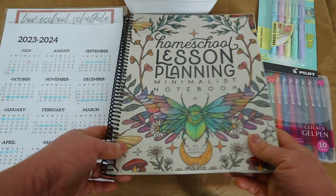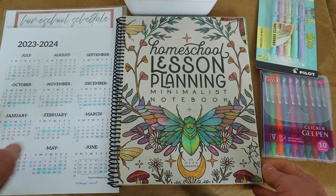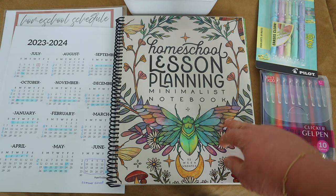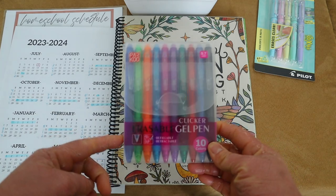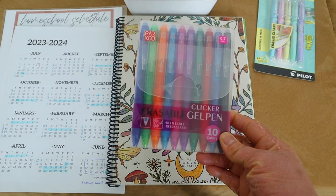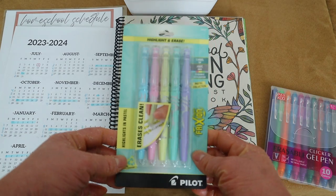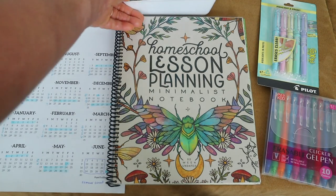This is my homeschool planner — the School Nest planner — that I shared in my last video. I removed the binding and spiral-bound it myself; I was nervous but it came out okay. I'm using erasable pens — these are generic ones, cheaper than the Frixion brand, and I'll link them below. I also have erasable highlighters — I got the Pilot ones — and a big bin of washi tape from last year.